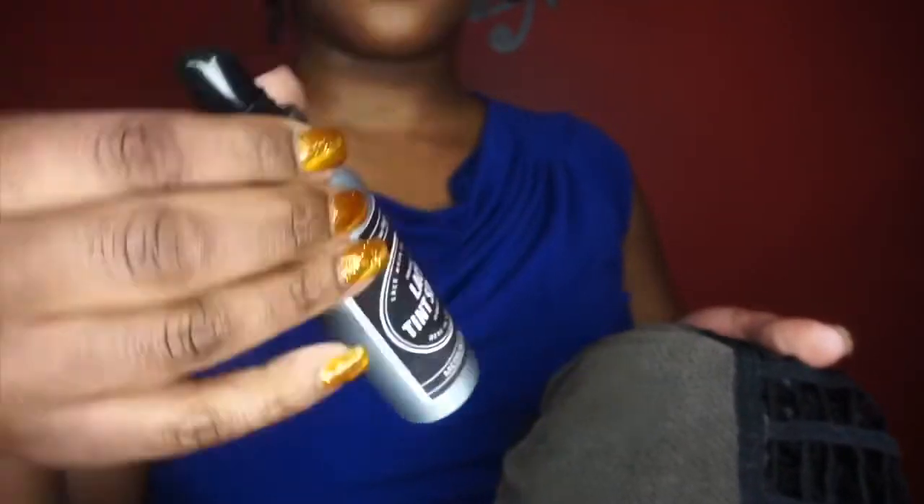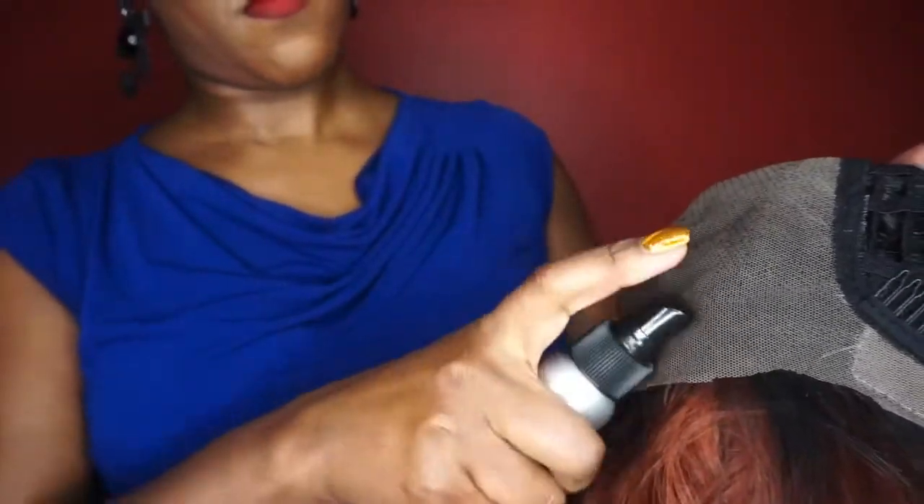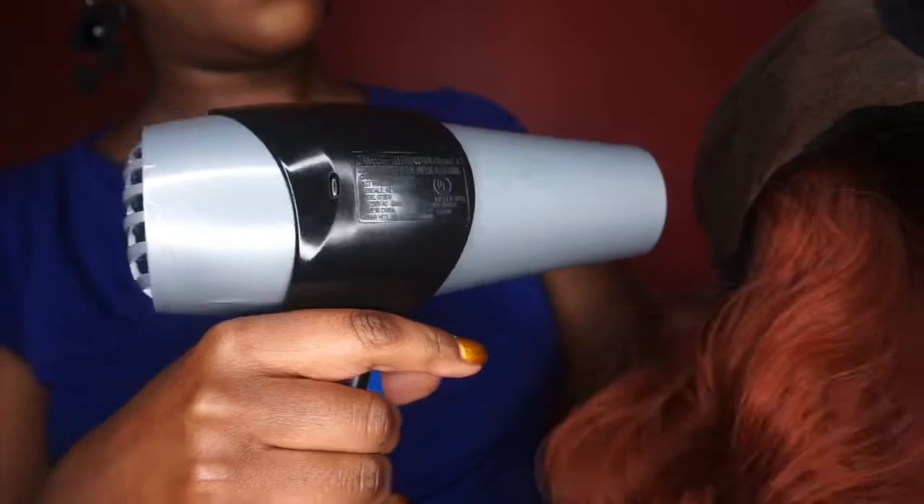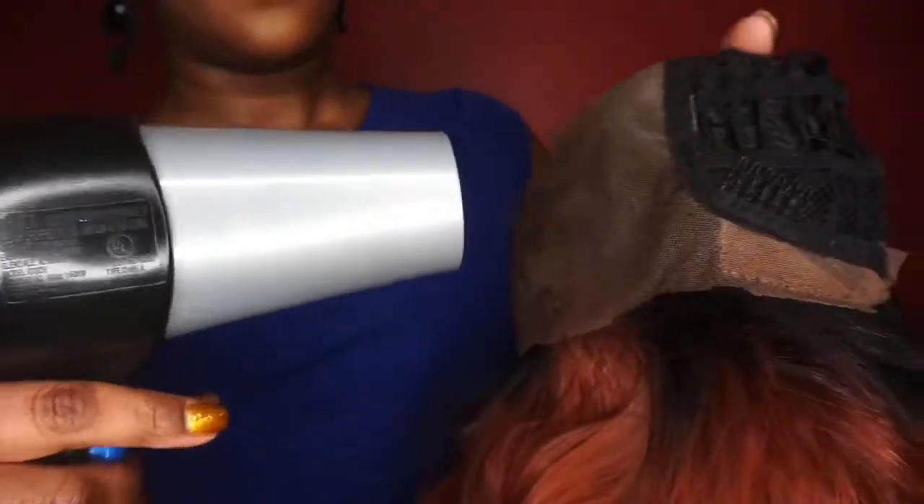So I'm gonna go ahead and switch this baby around. If you're interested in this unit and I have the video available, I'll be sure to place it in the description box below. I'm gonna go ahead and be proactive and add some lace tint spray that I purchased from Etsy from Laced Hair Products, and this lace tint is in the color medium brown.